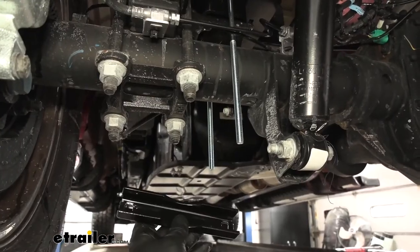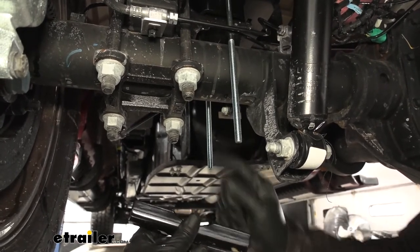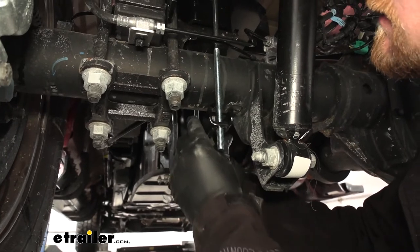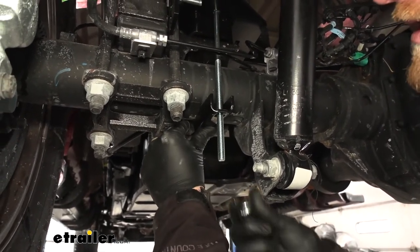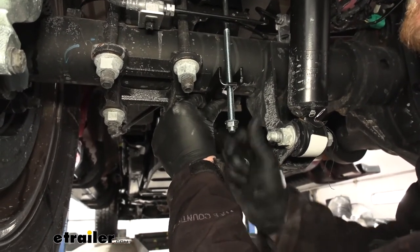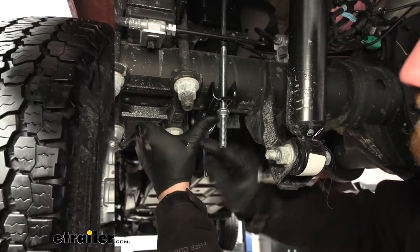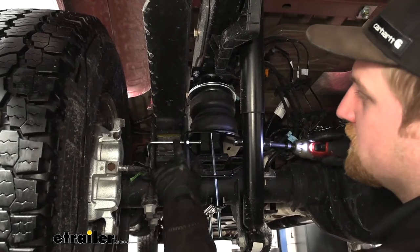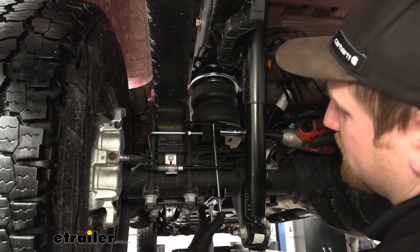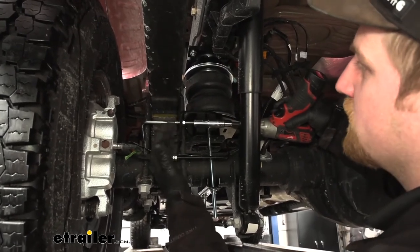Then we can grab our axle strap. You want the portion where it's rounded to face up towards the bottom of our axle. This is going to slide over these long carriage bolts — just hold it in place and take some flange nuts and get them started hand tight. Now what we can do is snug everything down. We're going to first start with our U-bolt, and when you're tightening the U-bolt as well as these two carriage bolts, you want to alternate from side to side so everything draws together evenly.